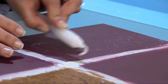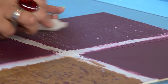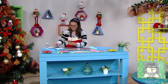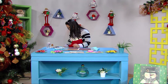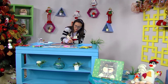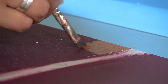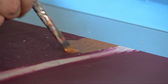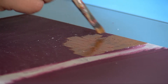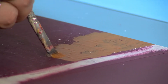En esta técnica perfectamente podemos invitar a nuestros hijos, sobrinos y nietos para que nos ayuden, porque no los va a lastimar y están afinando su motricidad. Nosotros en nuestro taller hacemos proyectos donde involucramos a toda la familia, desde el más chico hasta el más grande. Este es un proyecto súper lindo para trabajar en vacaciones con los niños. Entonces aplico muy bien y después tomo el color dorado, lo aplico con pincel.